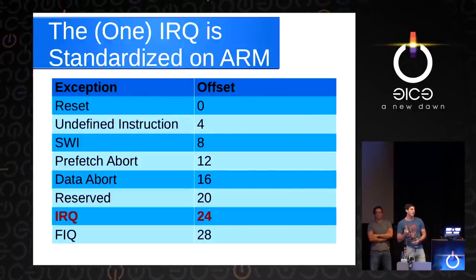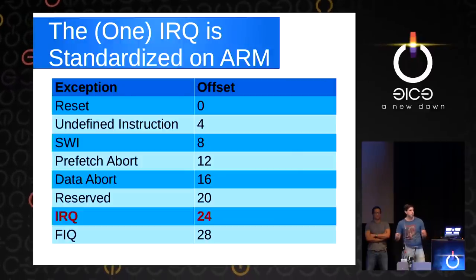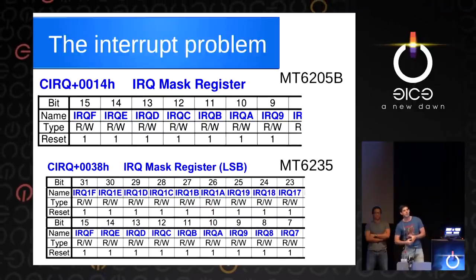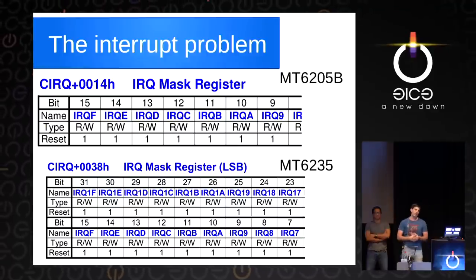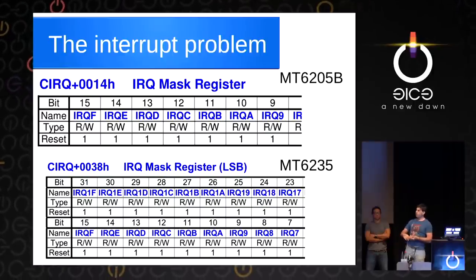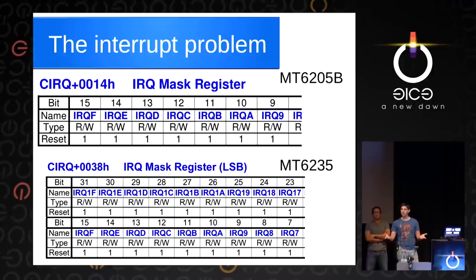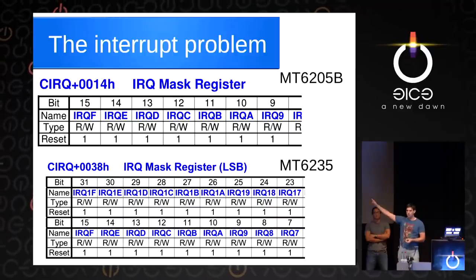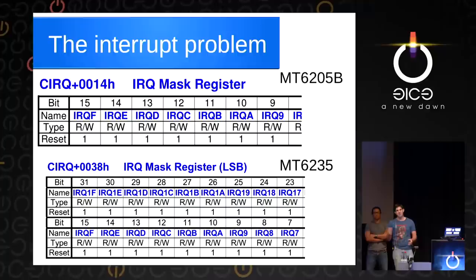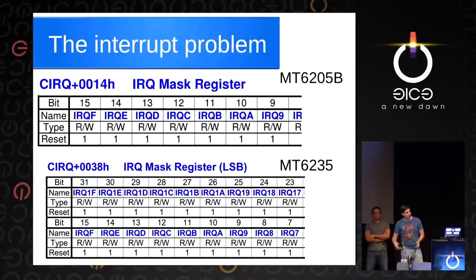On ARM, there's one interrupt — when an interrupt fires, it jumps to offset 0x24, and then that jumps to your interrupt handler. That's standardized across pretty much all ARM chips. The problem is each MediaTek chip is different. We had documentation for the MT6205 and the MT6235 — the one that Osmocom has worked on in the past. Looking at these, they don't give you the complete offset — they say it's at CIRQ plus 0x0014 but don't tell you what address CIRQ is. And the two documented chips are very different: one is 16-bit, one is 32-bit, one is at offset 0x14, the other at 0x38. They're similar enough but completely different, so we couldn't use these to figure out what the interrupt block looked like for the MT6260.